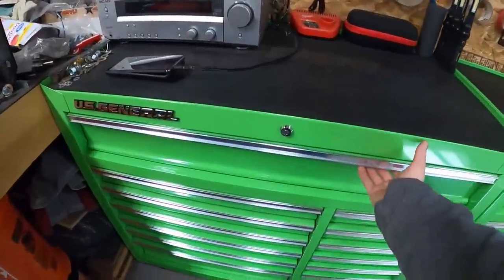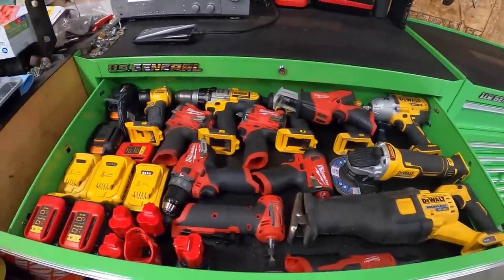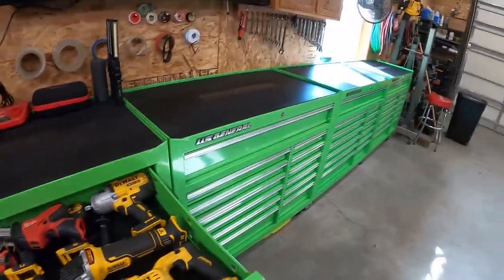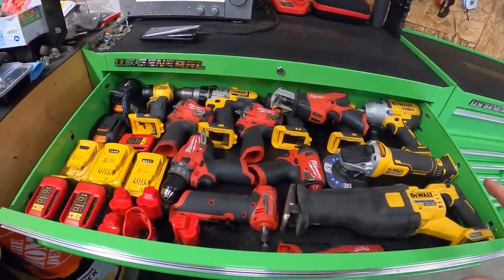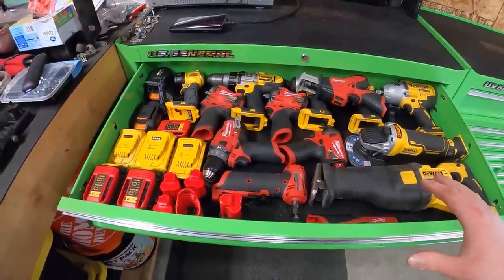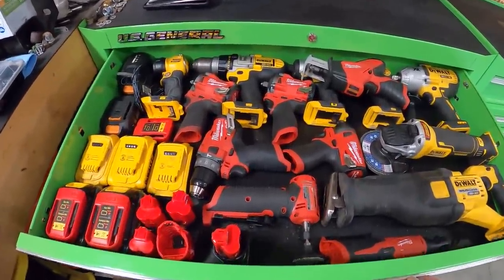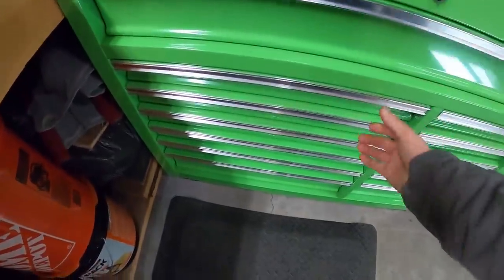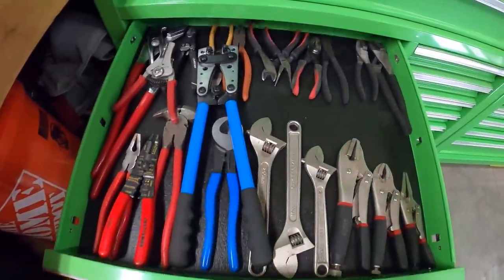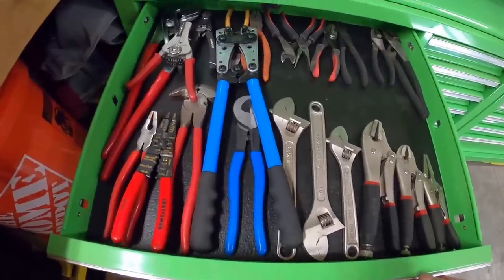I'm going to go along all four boxes and go through the drawers one by one. This first drawer up here is full of all my power tools - I'm kind of running out of room, which is probably where the other boxes are going to come from. If you're curious on any of these power tools, I did a video - I'll have that link in the description - and I might toss in links to some of the tools in all these boxes as well.